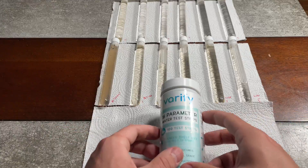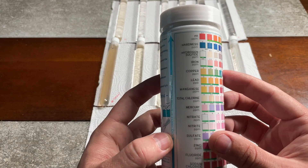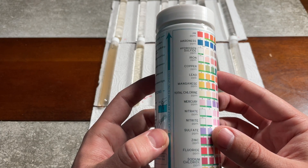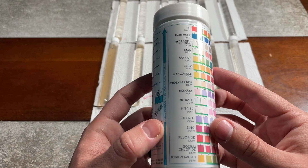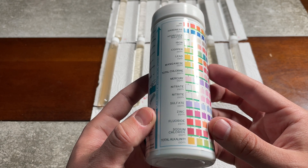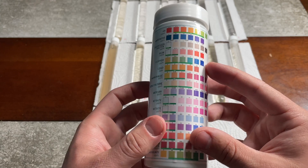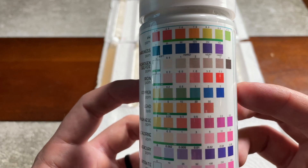The first test we're going to run is the water test with 16 parameters. You can see it's going to be testing for pH, hardness, hydrogen sulfide, iron, copper, lead, manganese, total chlorine, mercury, nitrate, nitrite, sulfate, zinc, fluoride, sodium chloride, and total alkaline levels. Results will be differentiated based on the levels depending on what color the test strip turns.